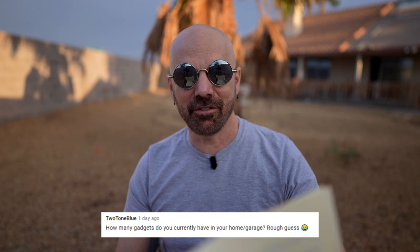Two Tone Blue asks: how many gadgets do you currently have in your home or garage? Rough guess — I would say somewhere between 300 and 400. That's it for the questions — thanks for all of those. I will answer some more in upcoming videos, so if you didn't see yours here, look for future quick Q&As. I appreciate you sticking around this long and I'll see you next time.